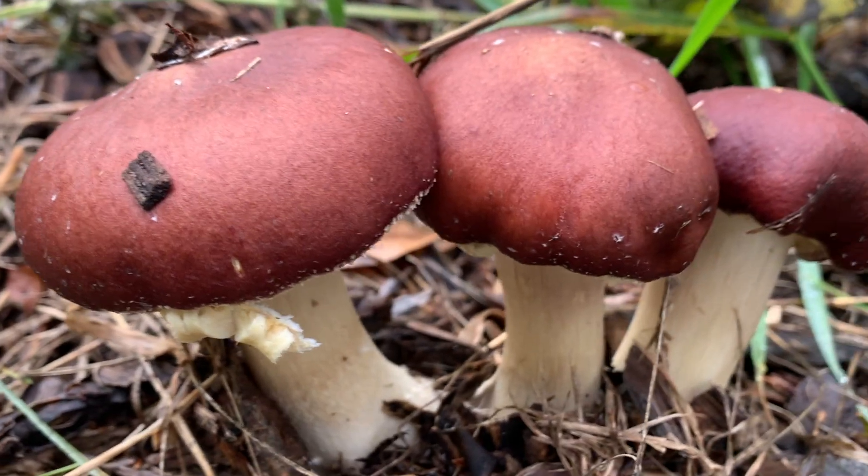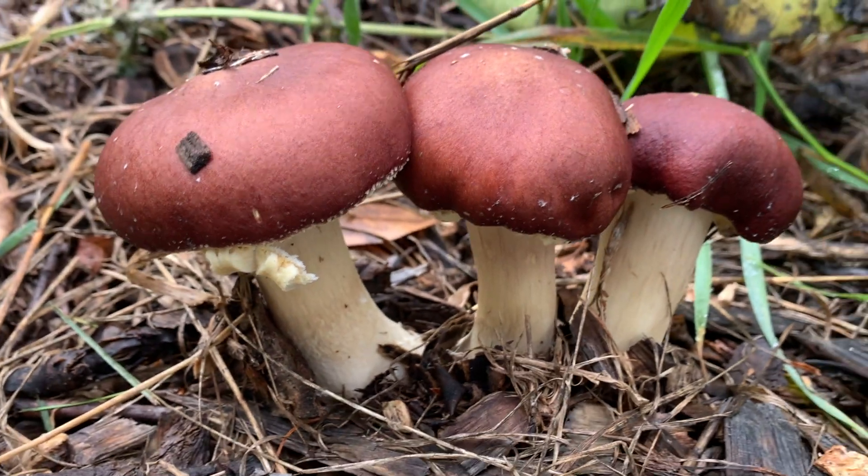Hey everyone, Lindsay here with Field and Forest Products. This is video three of our SARE grant research series, in which we're covering one of the ongoing projects that we have here, evaluating the wine cap mushroom and how growing it may even be able to improve soil health. We've completed our first year of the study and we're now excited to move into year two.